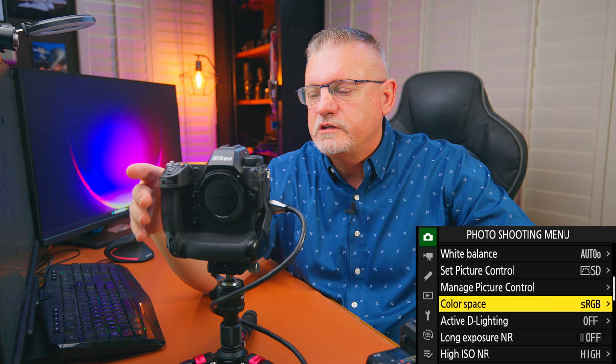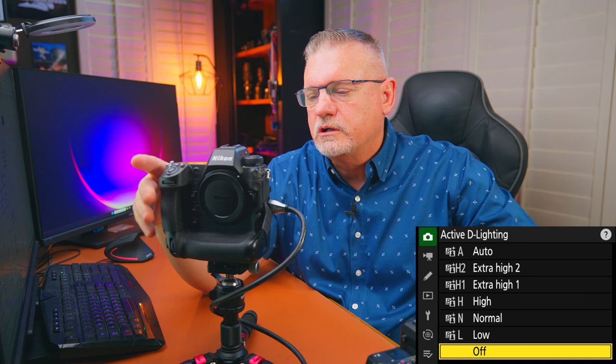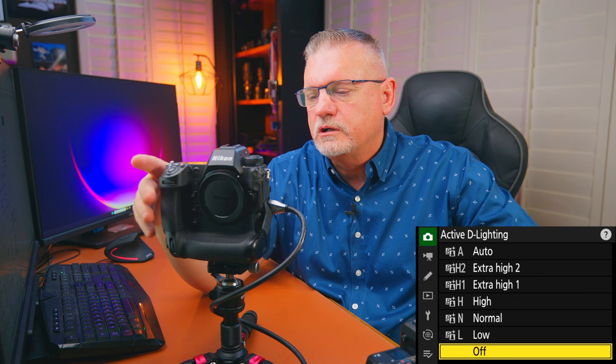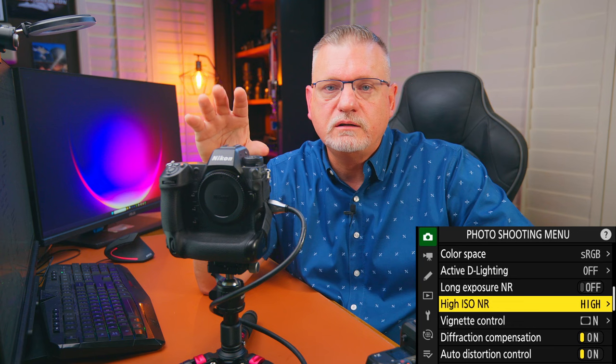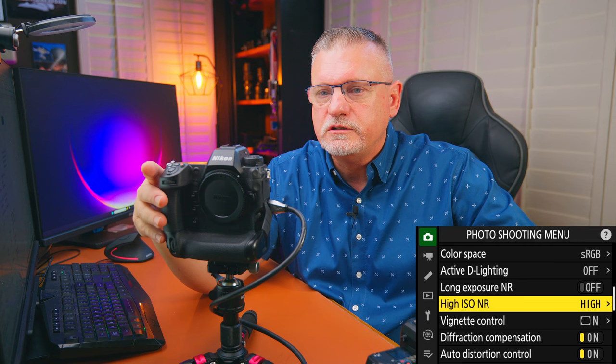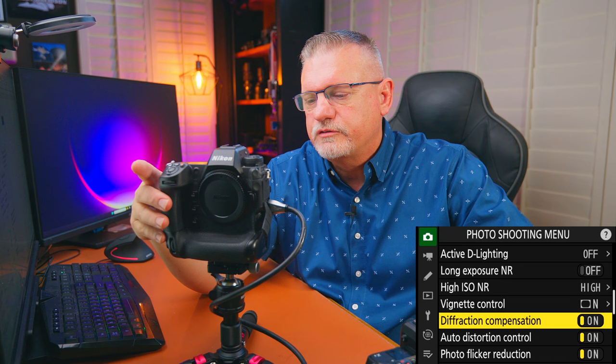Color space: sRGB. Most organizations I work with prefer sRGB, so I leave it there. Active D-lighting is really for JPEG, not so much for raw — I just do that in post. Long exposure noise reduction is not really a thing for sports — that's for astrophotography. High ISO noise reduction: I prefer high, though it only affects JPEG shot with in-camera noise reduction. Vignette control: normal. Diffraction compensation: yes, turn it on. Auto distortion control: yes, turn it on.